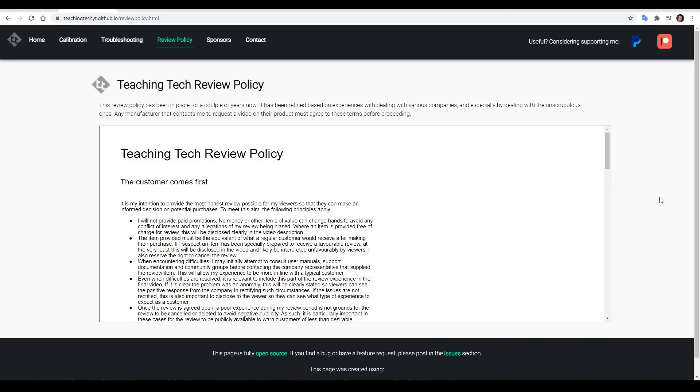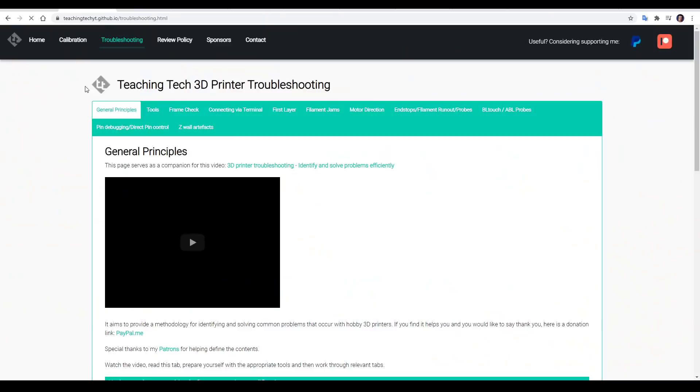Yes, there are other pages too, like information about my sponsors and my review policy. But in this video, which I'm going to try and keep brief, we're going to concentrate on just the troubleshooting side.